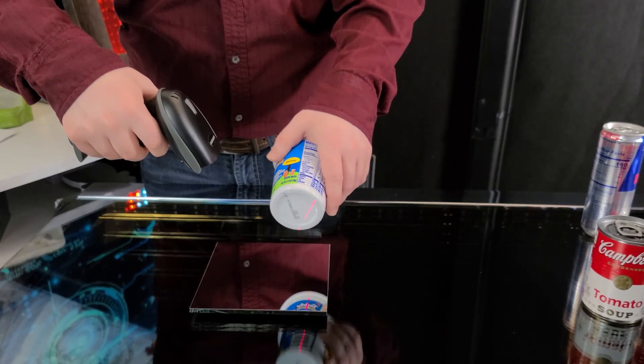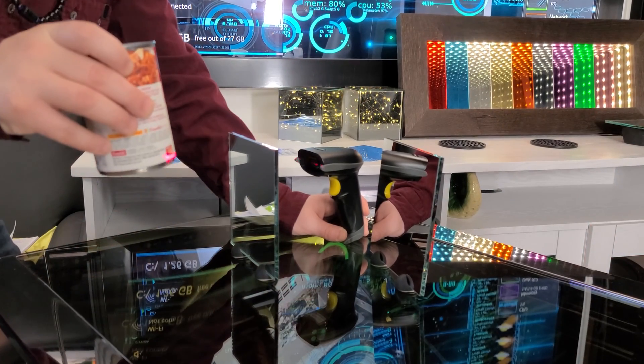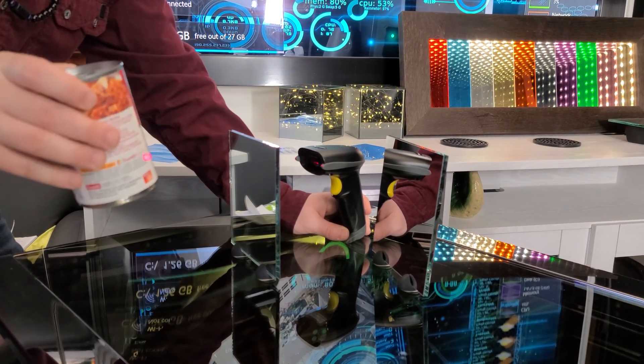The best way to combat this is to use a single or multiple bounce mirror that can be implemented to shape the imager's line of sight to the barcode.